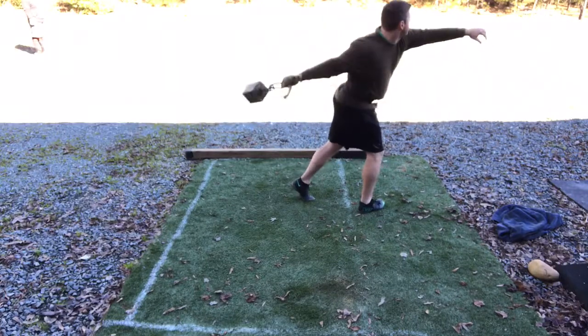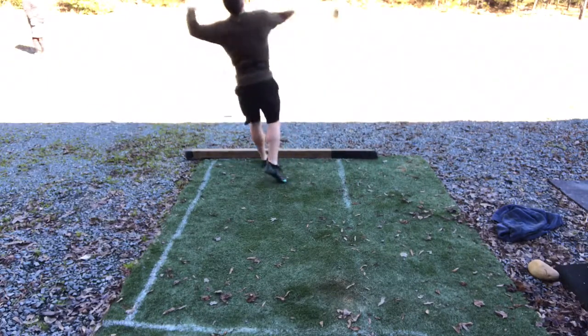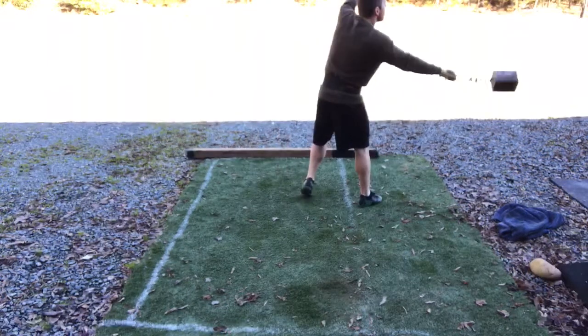We're back with another throw practice. This is from Friday, January 11th. I got to throw with my brother today — he was in town.